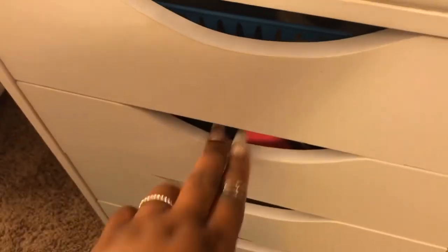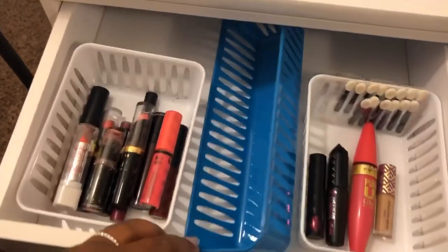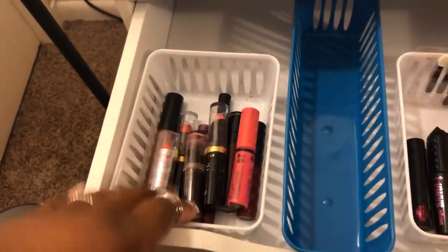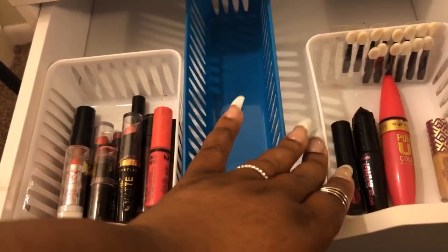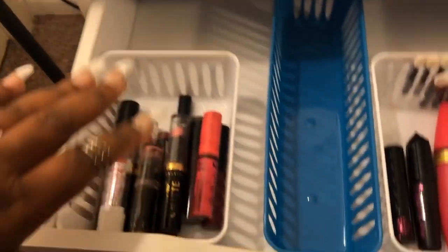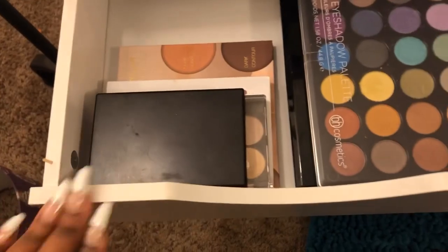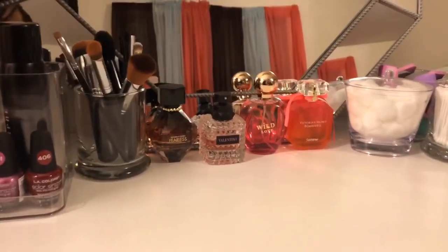My second drawer has makeup palettes. I don't have anything in the third drawer yet. Over here in this drawer I got some more lipsticks — there was one I got from Love and Hip Hop that I'm gonna end up trying. I also got more makeup palettes. As you can see, I did a little decoration with my Victoria's Secret, and I even put some perfumes up here.